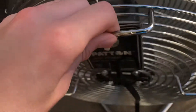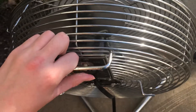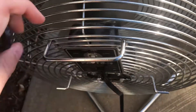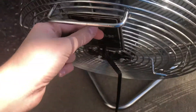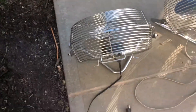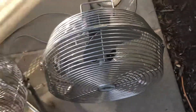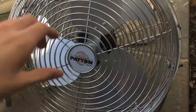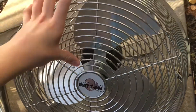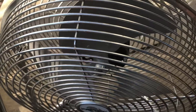I can figure out how to fix that, or if not, I'm thinking of taking this fan somewhere to get that fixed. I'm not going to get rid of this fan because it's a good fan, and I'm not going to give it away.